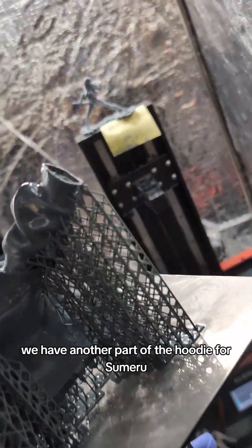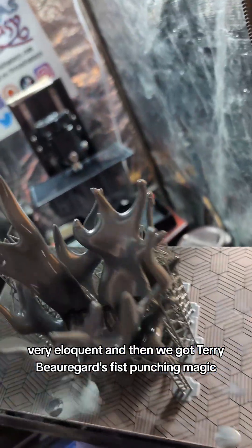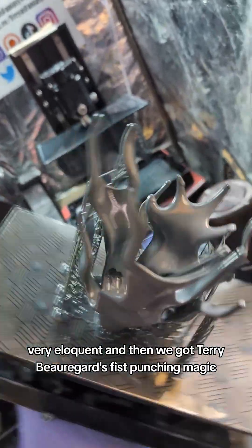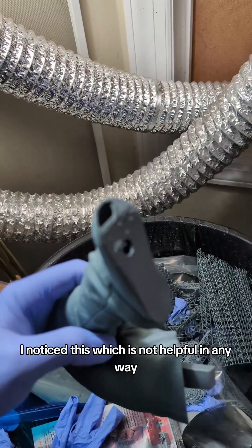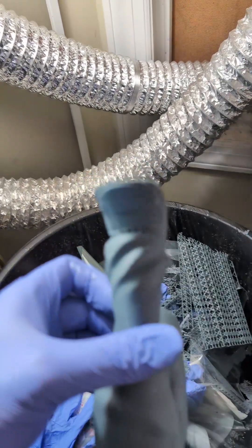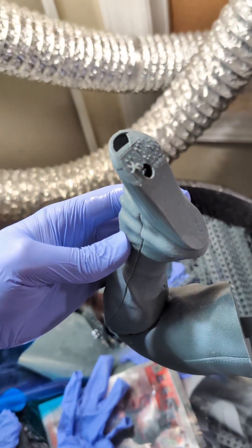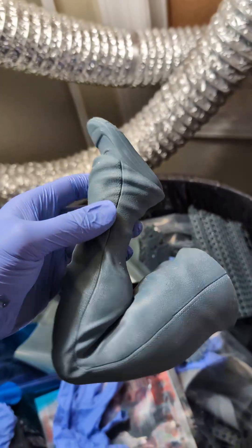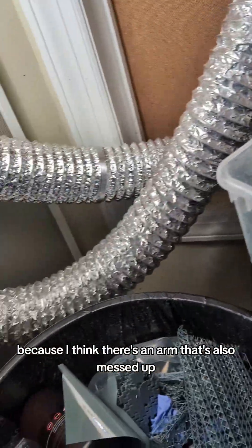Over here, what do we have? We have another part of the hoodie for Some Eloquent, and then we got Terry Beauregard's fist punching magic. But we also have problems because as I'm going through, I notice this, which is not helpful in any way — his foot's just kind of pulling a mess. That ain't great. So we'll put that in the scrap bin. We're gonna have to reprint quite a few pieces of him, because I think there's an arm that's also messed up.